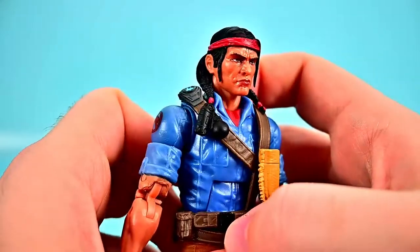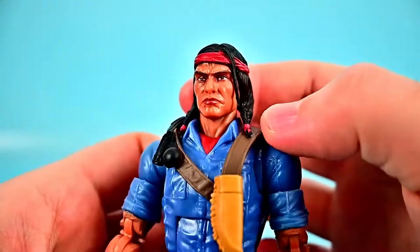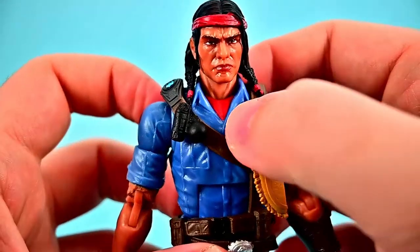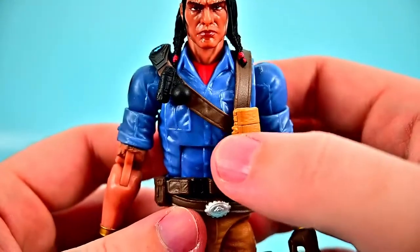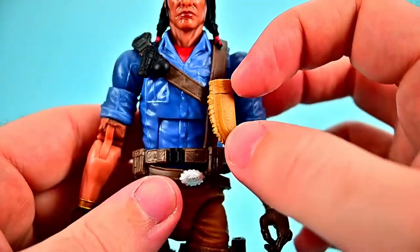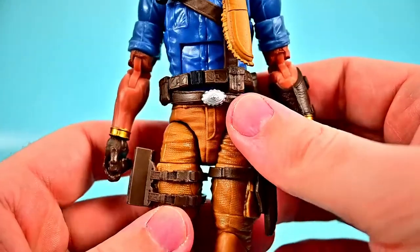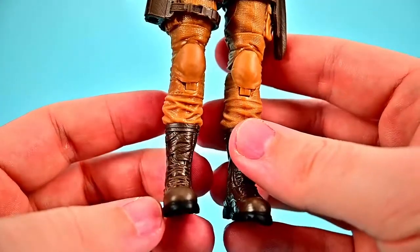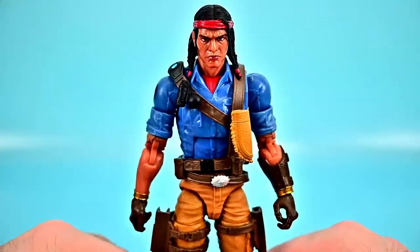His face design features the Native American look with darker skin and long black hair going into a braid with red designs and a red bandana. For his outfit he's got a blue Joe shirt with a red shirt underneath, a Native American tomahawk on the side, military ranking, and a bandolier over the top with grenades and a knife sheath. He has a tassel design going around to the back leading into a belt with pockets around the waist, tan pants with holsters, and classic military style brown boots.